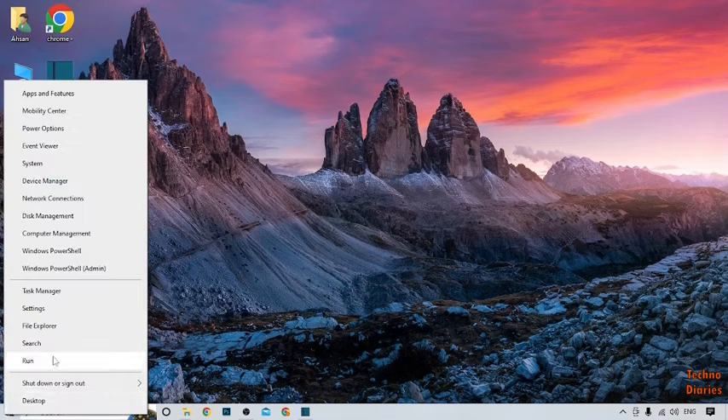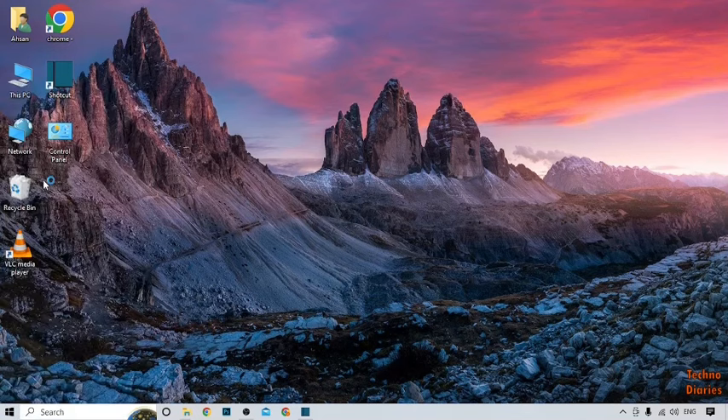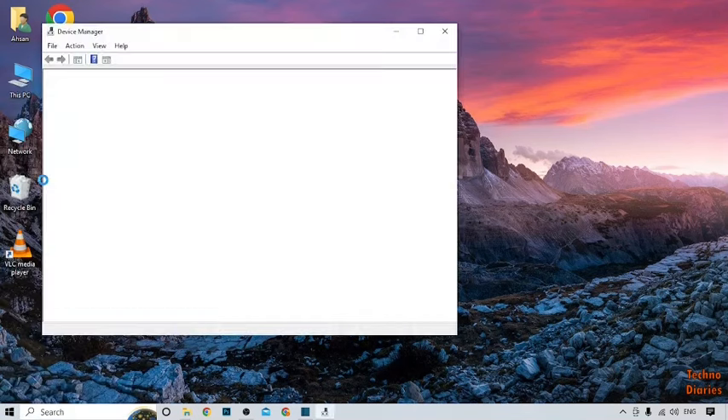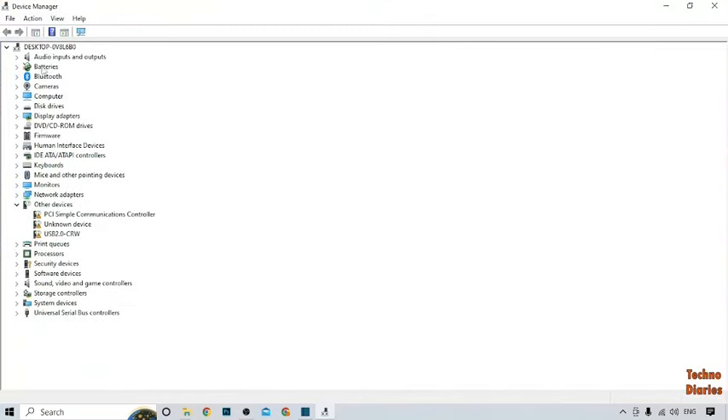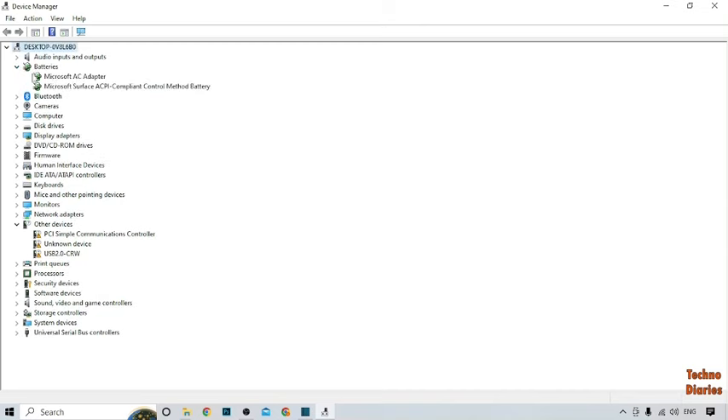Here you can see the option of Device Manager, so click on it. Now here you can see the option of Batteries, so expand it. Here you can see two battery software entries, so to update the software, first select the first one.